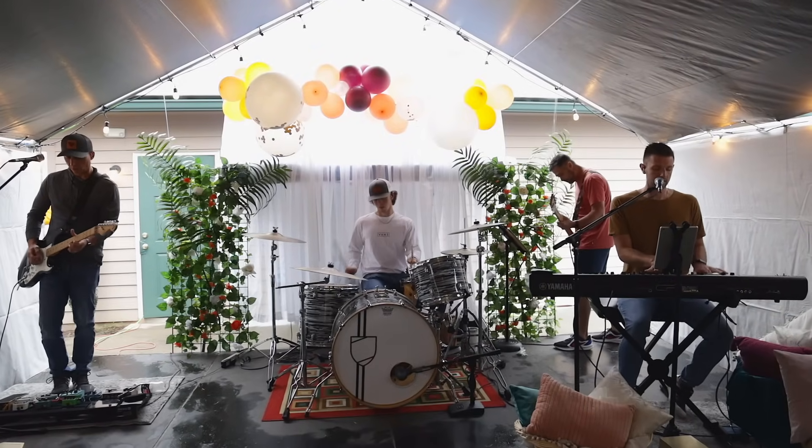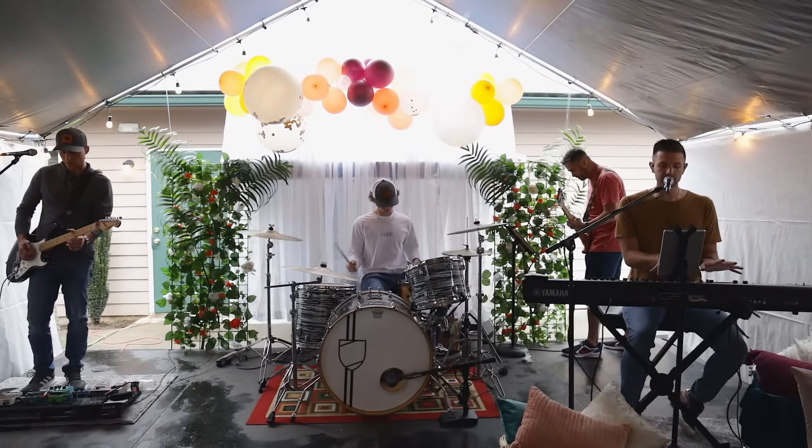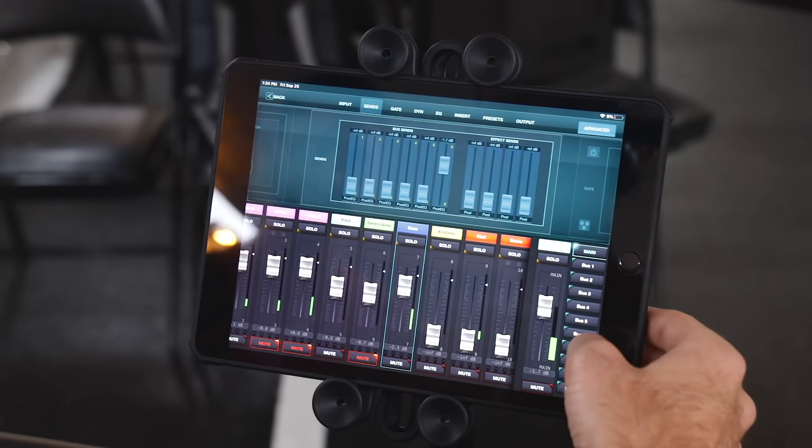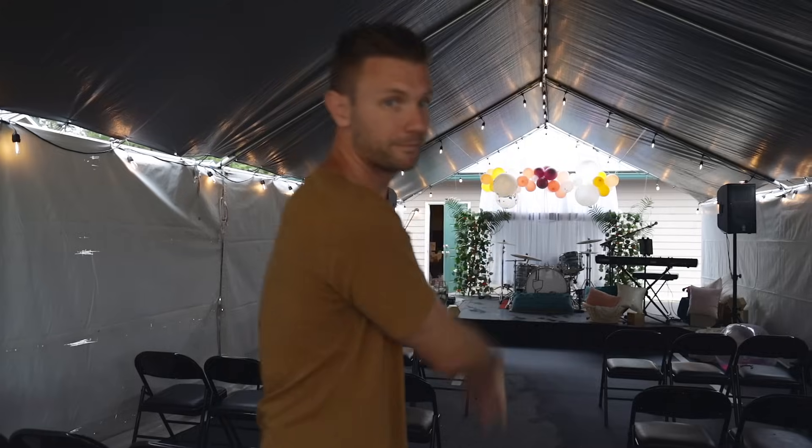We're here at the campground where we're having this women's conference — it looks amazing. I can't take credit for any of that, but I do want to show you around what we're using. I got everything set up as far as sound. The little XR18 made it so much easier and so much more fun to make something like this happen.